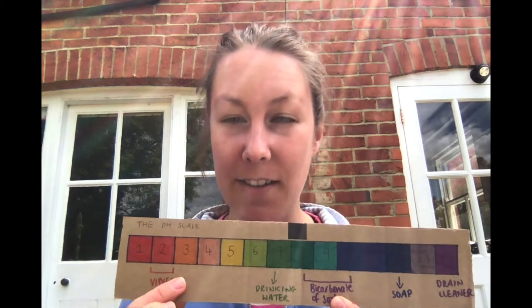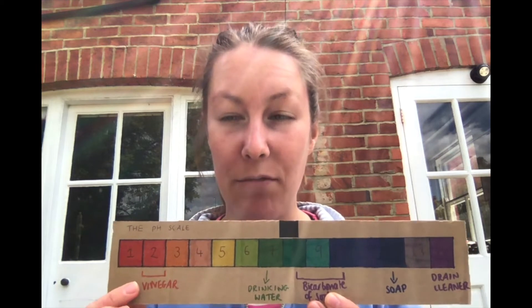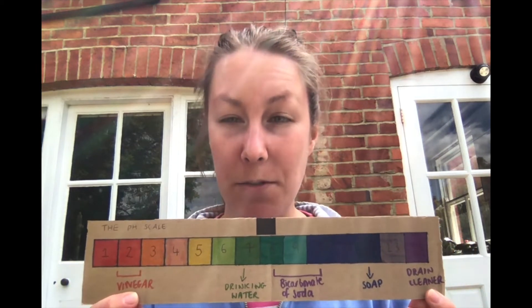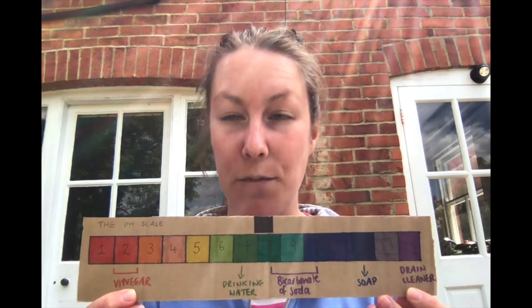This is our acidic end of the pH scale, where we'd have things like vinegar, lemon juice, and tomatoes. And then at the other end we've got our alkaline solutions — so soap at pH 12 and drain cleaner at pH 14.